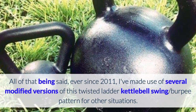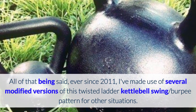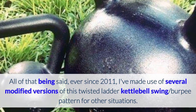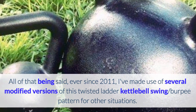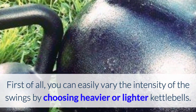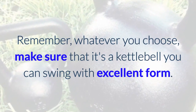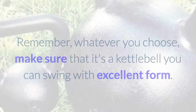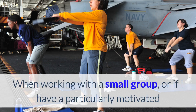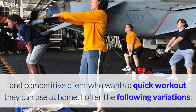All of that being said, ever since 2011 I've made use of several modified versions of this twisted ladder kettlebell swing burpee pattern for other situations. First of all, you can easily vary the intensity of the swings by choosing heavier or lighter kettlebells. Whatever you choose, make sure that it's a kettlebell you can swing with excellent form. When working with a small group, or with a particularly motivated and competitive client who wants a quick workout they can use at home, I offer the following variations.